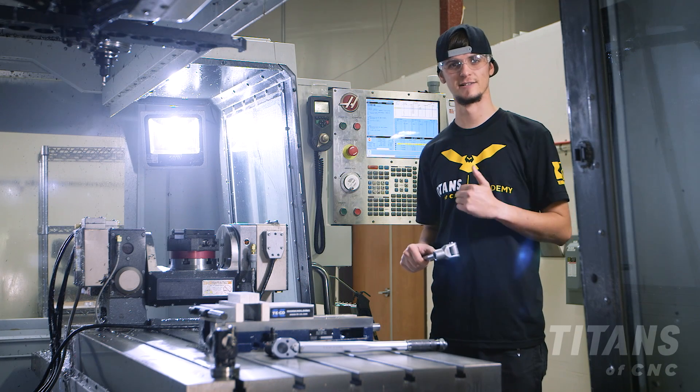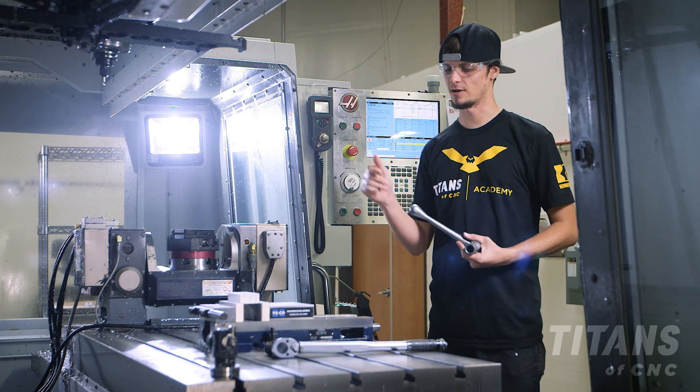Hi, I'm Stuart McConaughey here at Titan SubCNC, and in this video I'm going to show you how to tighten a vise.